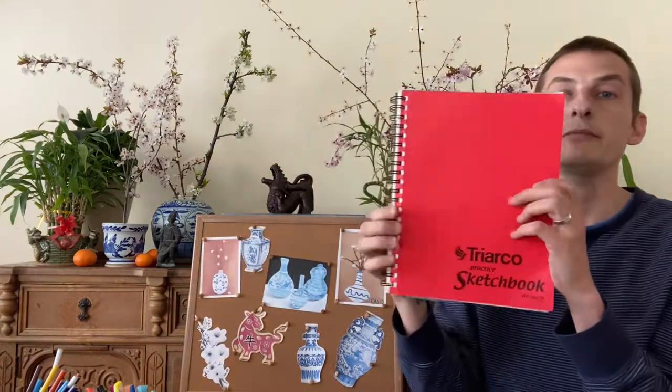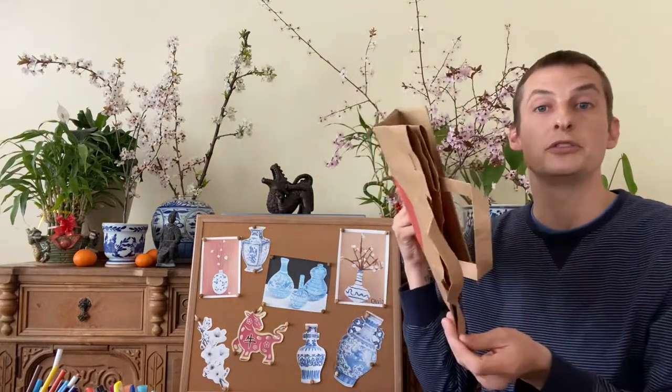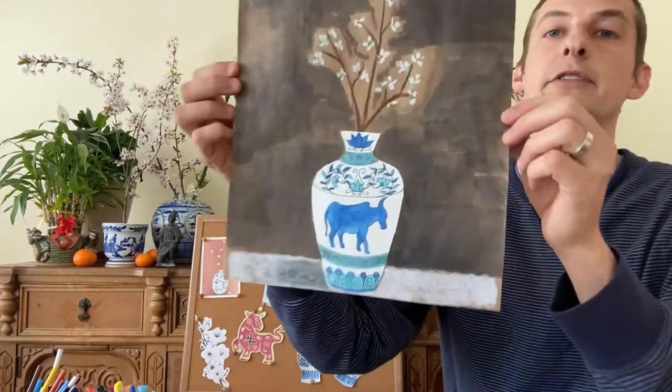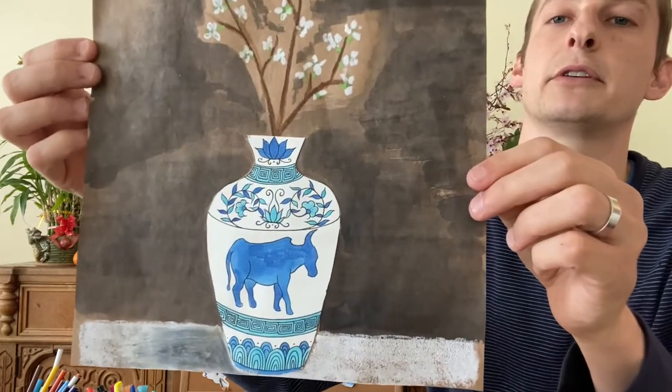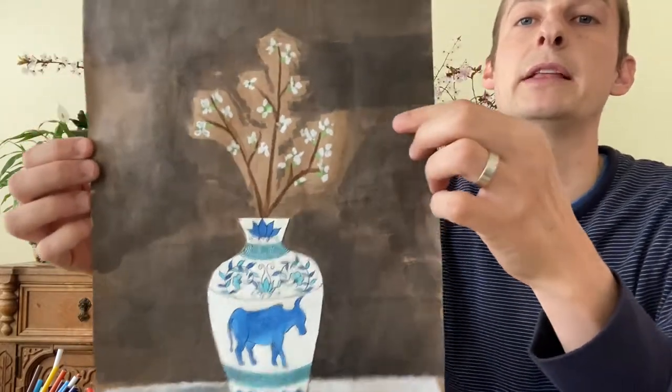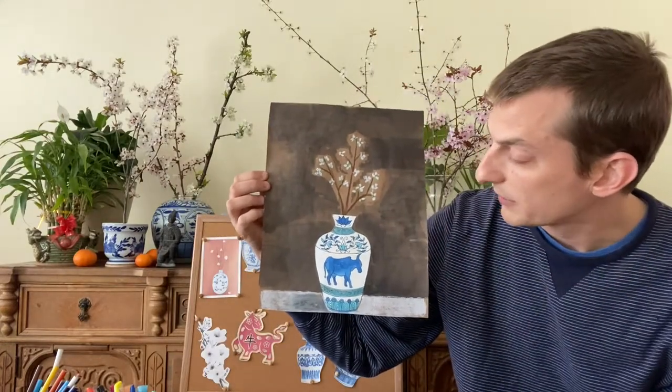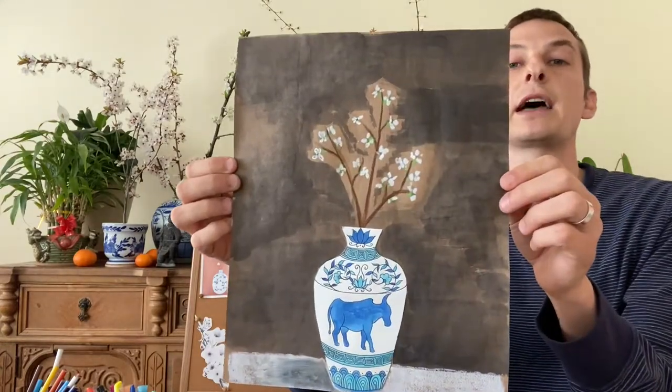So today you will need a pencil to sketch out your ideas, and you will need a sketchbook or something to work on. If you would like to glue it onto something else, you could use a brown paper bag. Here's another example where I use a brown paper bag as my surface to glue my vase onto, and that made these white blossoms pop because of that brown paper bag. So you could use something like that if you want to go that route today.